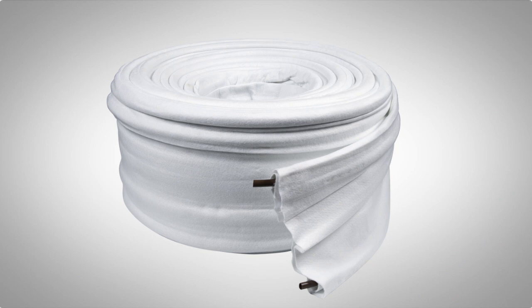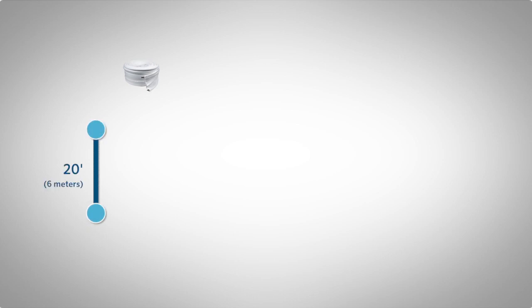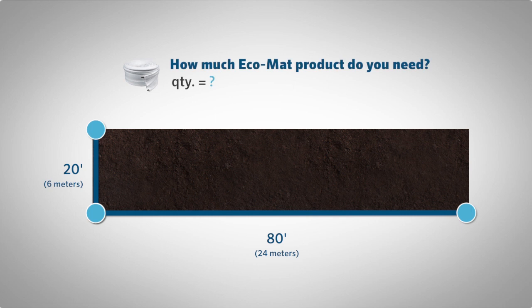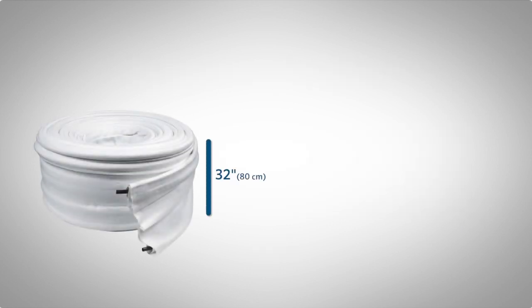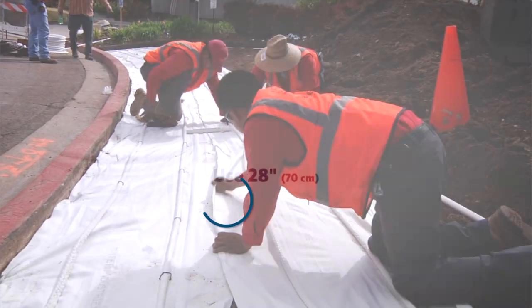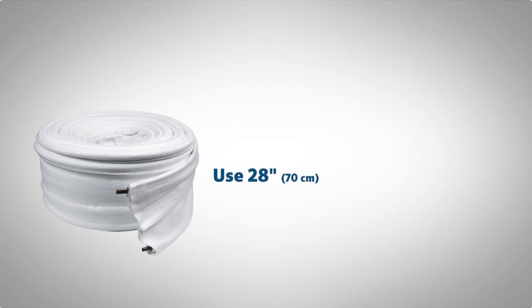To calculate how much Ecomat product you will need, as an example let's take an area that is 20 feet (6 meters) wide by 80 feet (24 meters) long. To determine how much Ecomat product is needed, we first determine the number of rows, then calculate how many linear feet of Ecomat is needed to cover the entire project area. Total linear feet is determined by multiplying the row count by the length of the area. The Ecomat is 32 inches wide, but we need to account for about a 12% overlap, or 3 to 4 inches, so when we do our calculations we will use 28 inches as our effective width.